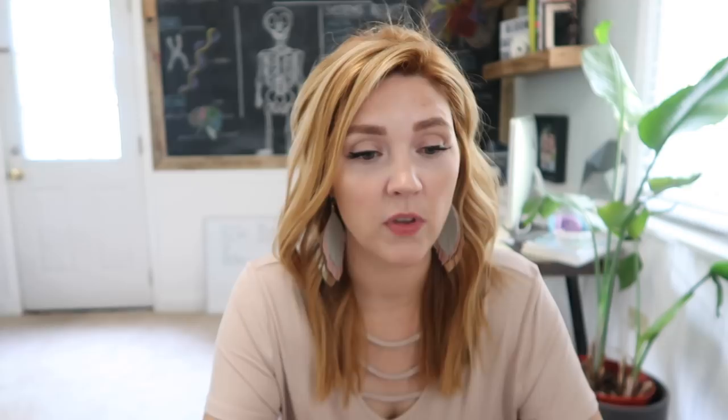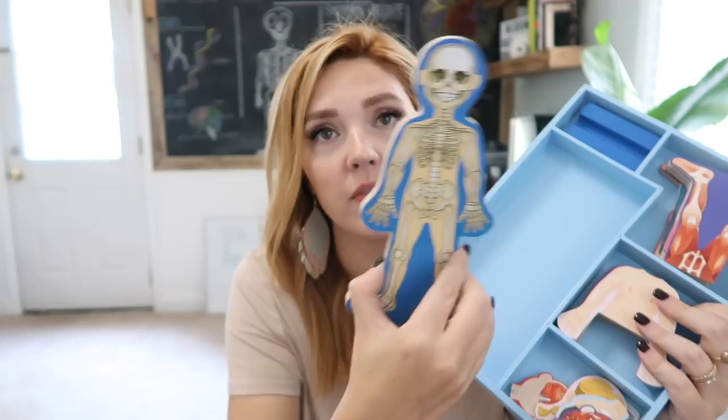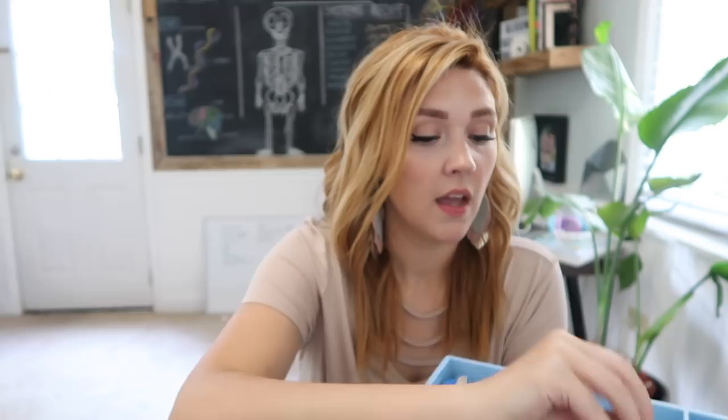We also got this from Melissa and Doug — it's a magnetized body where you put your little figure together with all the parts inside. It has muscles, skin, and clothes to put on. I will note it is anatomically correct for the lower half, with male and female options, so if that's bothersome you might want to pass on this one. But I thought it was really neat, and my kids have really enjoyed playing with it.